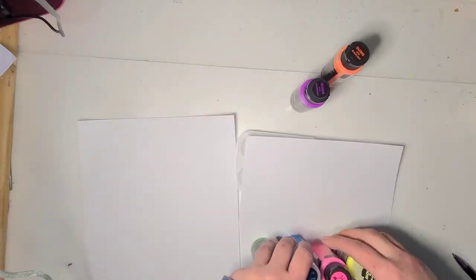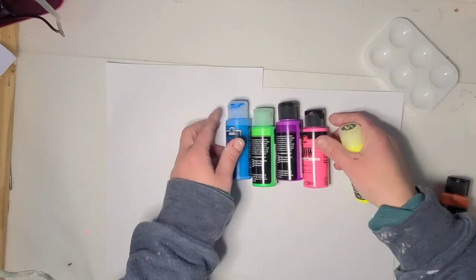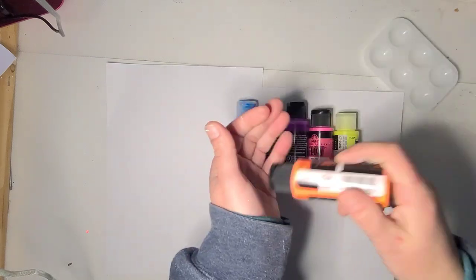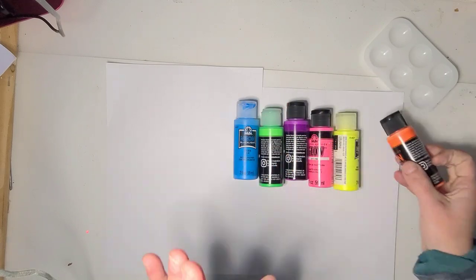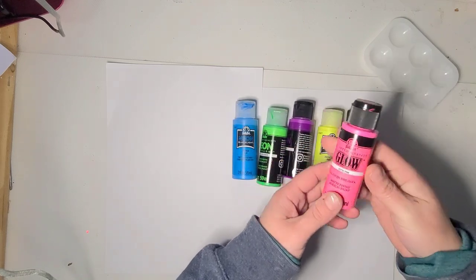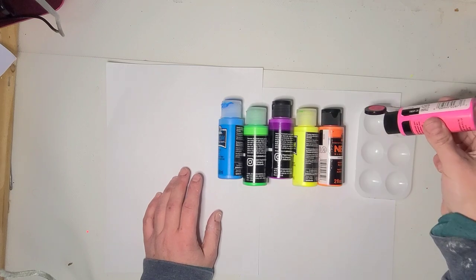I'm going to cover my surface a little bit. I showed you where I bought these neon paints at Walmart — six colors. This orange is kind of gross no matter how much I shake it or stir it up. They're all blacklight neons except for the pink, which is a glow-in-the-dark neon — they didn't have the blacklight pink in stock and I wanted pink.